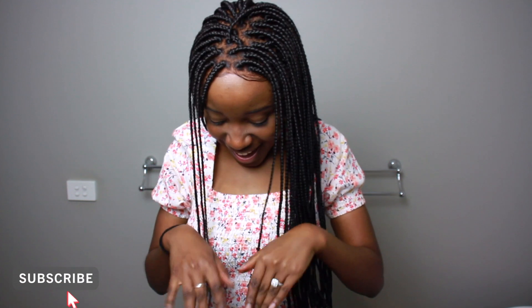So yeah guys, that's the end of the video. Comment down below your thoughts, how you think I went. Like the video if you like. I love you guys so much.